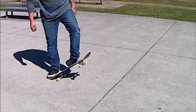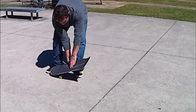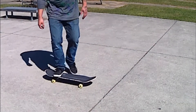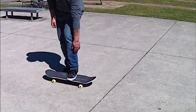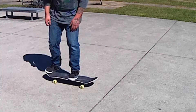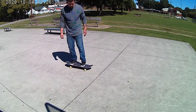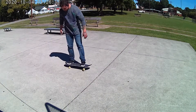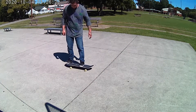Your toes from the front foot are going to slide up, and that's going to pull the board up. Your back foot will be fairly hanging off the edge of the other side — you can adjust this depending on how high you need to go or what your obstacle is. Pop in the pocket and you'll get a little more pop — pop on the edge of the tail.